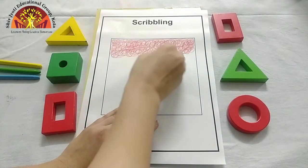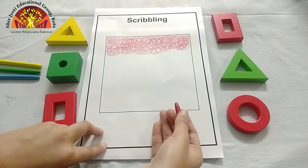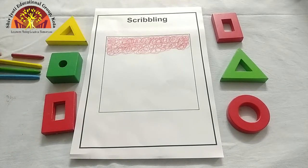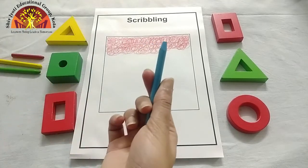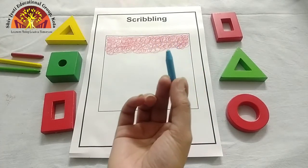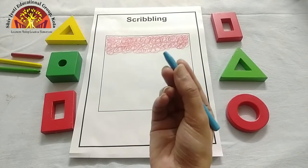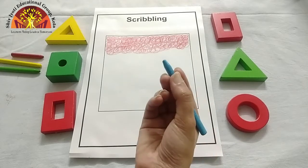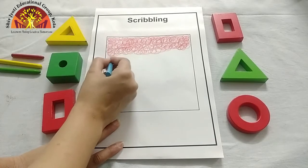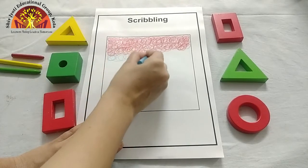Now let's take another colour. Ma'am is going to take blue crayon — blue colour. Which colour is this? This is blue colour. Hold it like this. Now start scribbling, move round like this. Move your hands like this, kids.